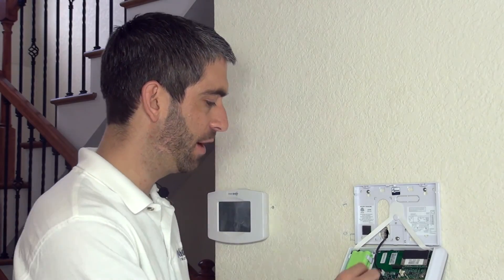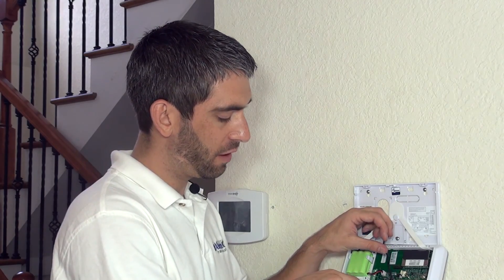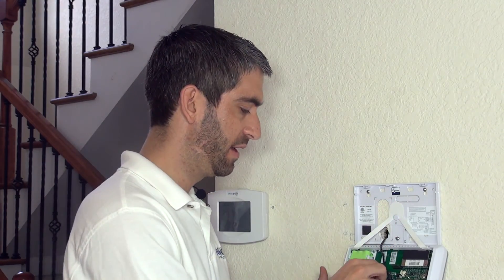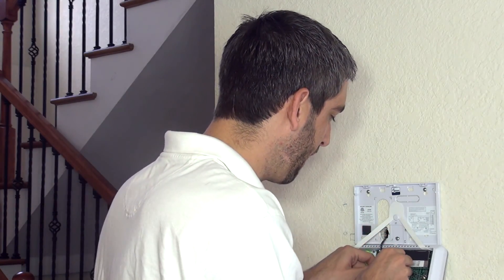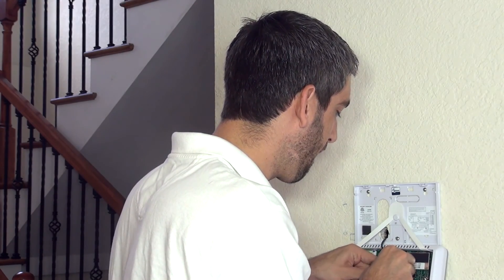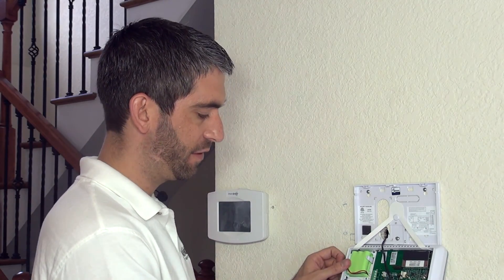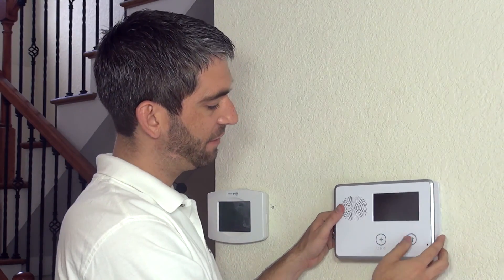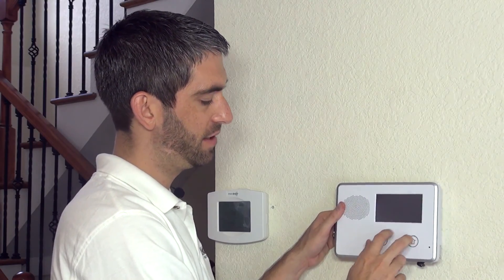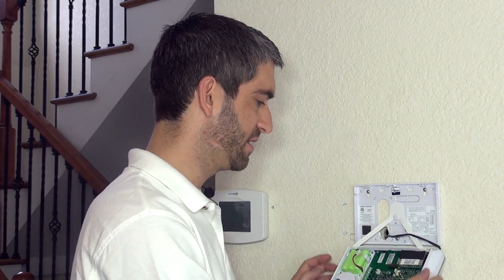To remove power, disconnect both the backup battery and the DC power. For the battery, hold down the clip on the board and pull out to disconnect. Then for the DC power coming from the wall outlet, simply disconnect the barrel plug. Make sure everything is powered down — no lights on the screen, buttons don't do anything. Now with power removed, we can install our module.